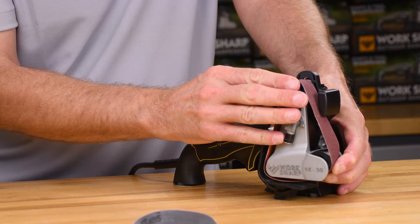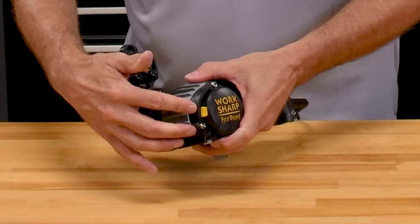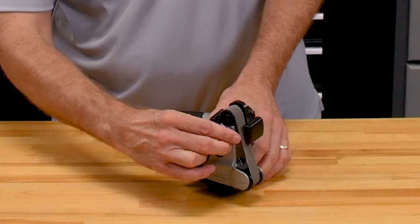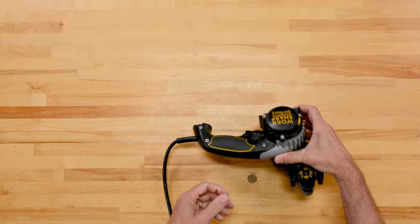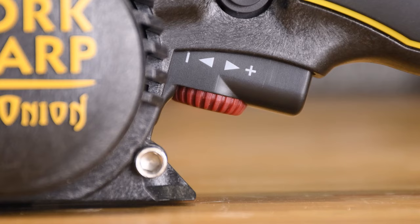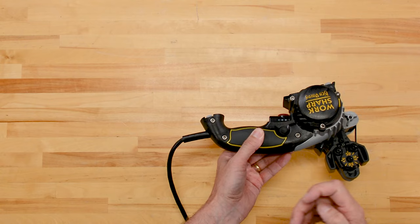Once you've installed the new belt, if you do need to adjust the tracking to keep it in the center of the pulleys, the yellow lever here does that. Then we're going to reposition the edge guide and select our angle. Turning this dial, in this case I'm going to go for 20 degrees. The trigger to turn the machine on and off is right here. The red dial is the speed adjuster, and this button is a motor lock so you can lock this in the on position if you'd like.